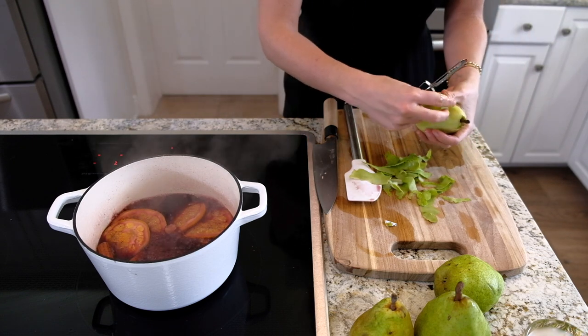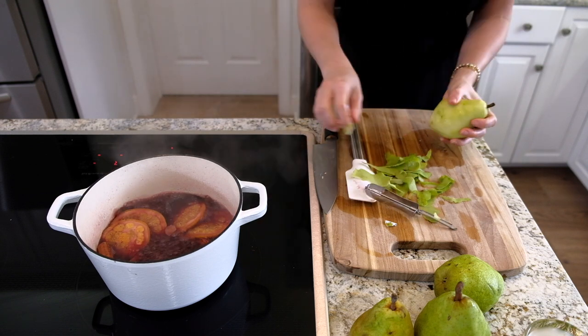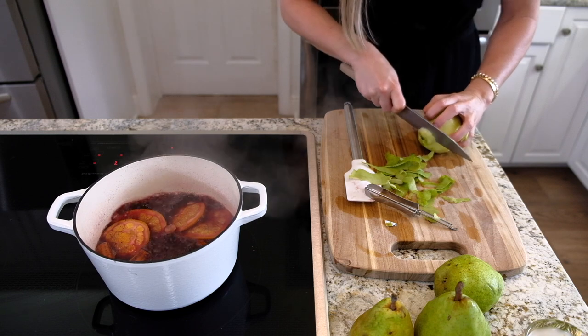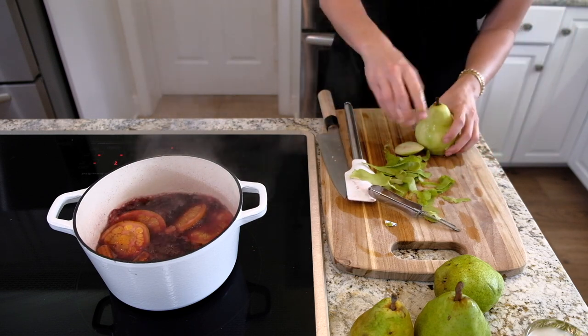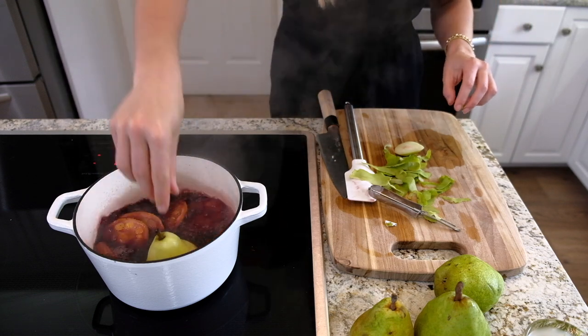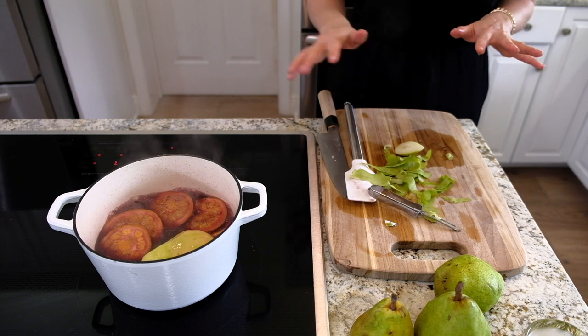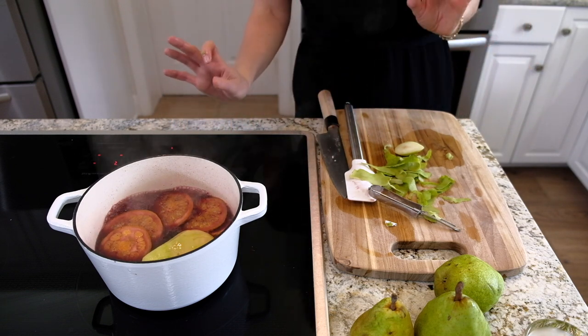You're going to do one pear per person. Once you're done peeling, cut about a half inch off the bottom so it can sit up straight. Then just put them in the poaching liquid and rotate them around for about 20 minutes, stirring every once in a while to make sure they cook beautifully.